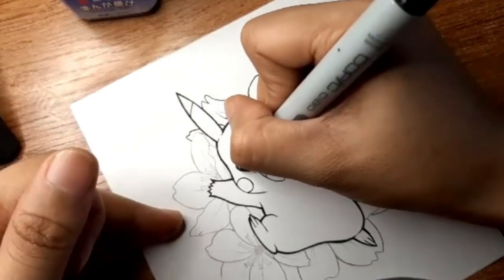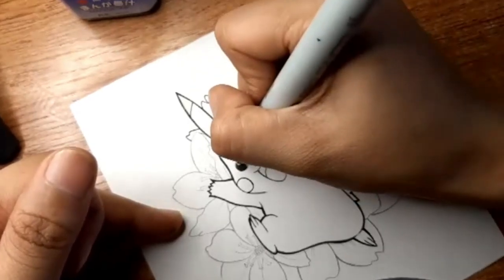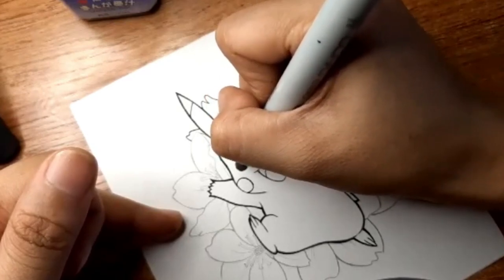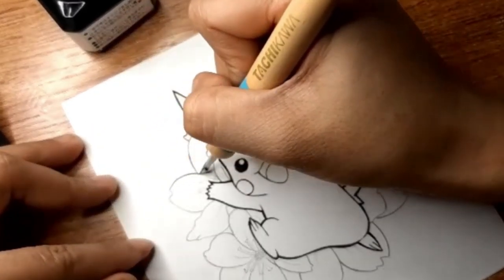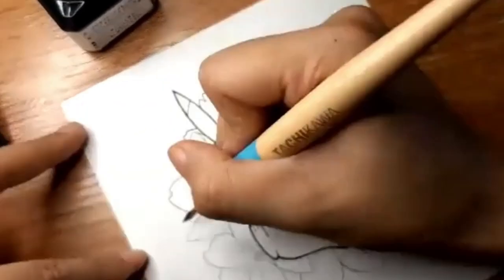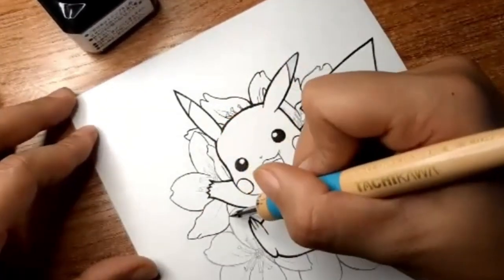Depending on the type of ink and paper you use, your line art will stay wet for a while. You want to avoid touching it and smudging your work. You can flip the paper around to get access to difficult areas. To be safe, give some time for your ink to dry after you're done. Don't erase your pencil lines or color your line art right away — you might just accidentally ruin your artwork.